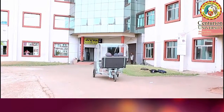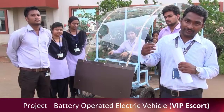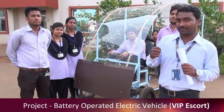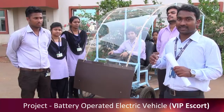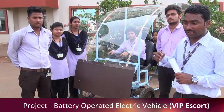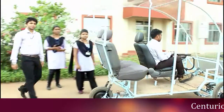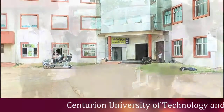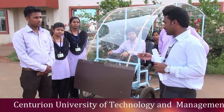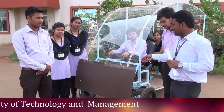In the future, we have a plan to run this vehicle through solar energy. Right now, we are charging the battery through grid electricity via an adapter. Our next step is to plan how to efficiently run this vehicle through solar energy — charging the battery through solar energy during the day so it can complete its movement on that charge.